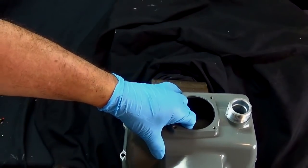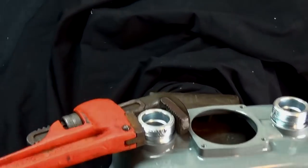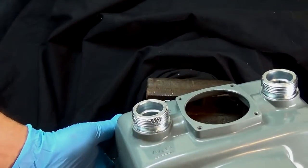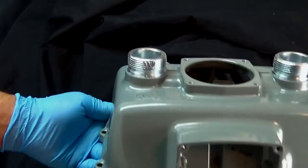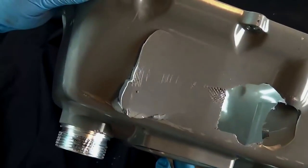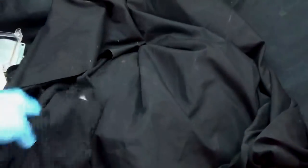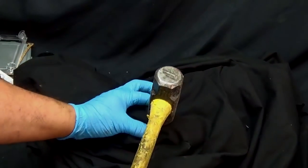So now I'm going to try a different technique. Wow, this thing is on there tight — I have no clue how they put this on there. And as you can see, it's broken.